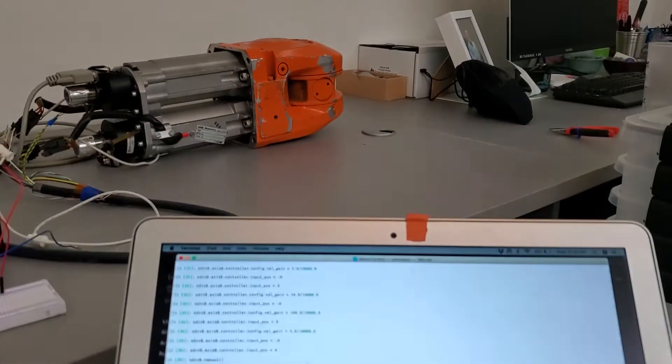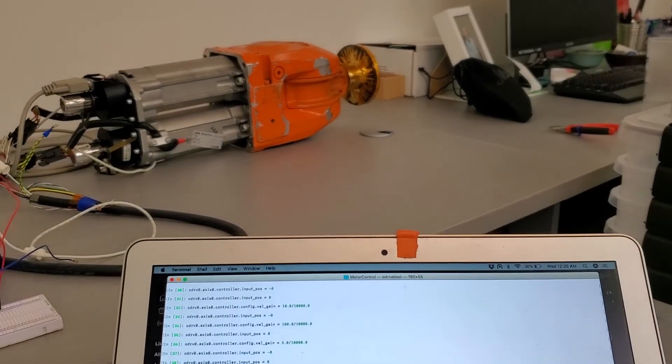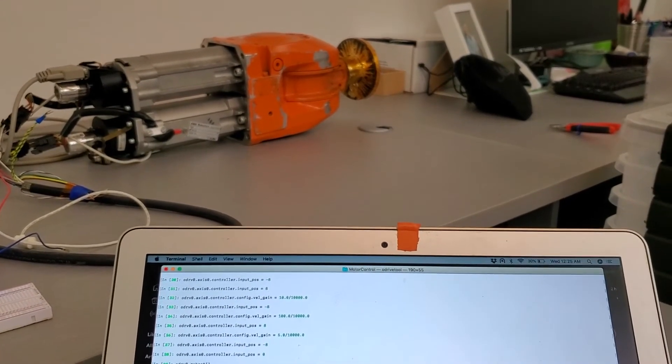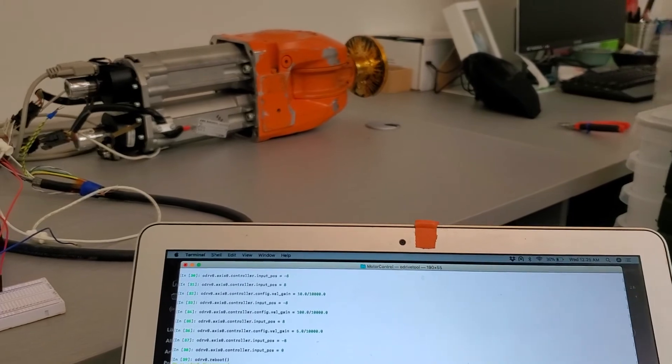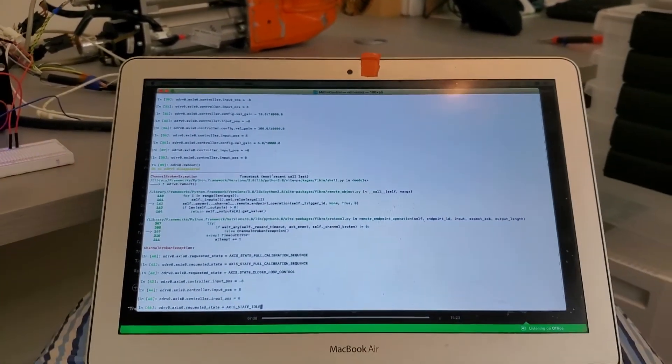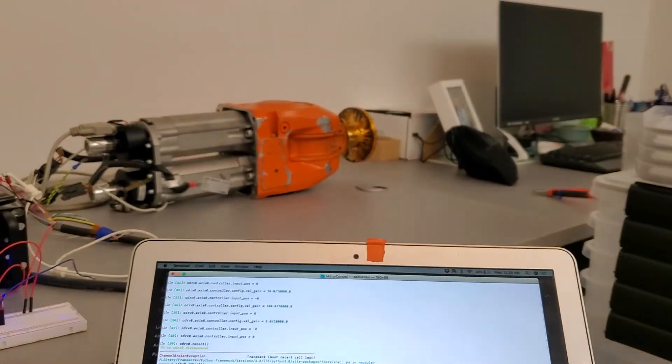We can set it back to zero, and then we can put it back to idle, so we set the date idle — brake comes on.